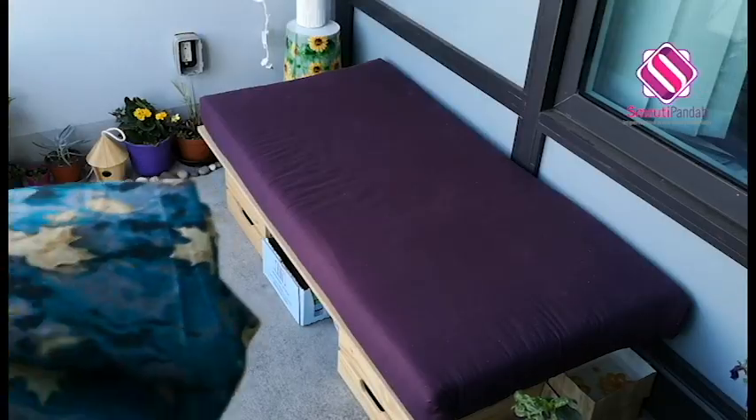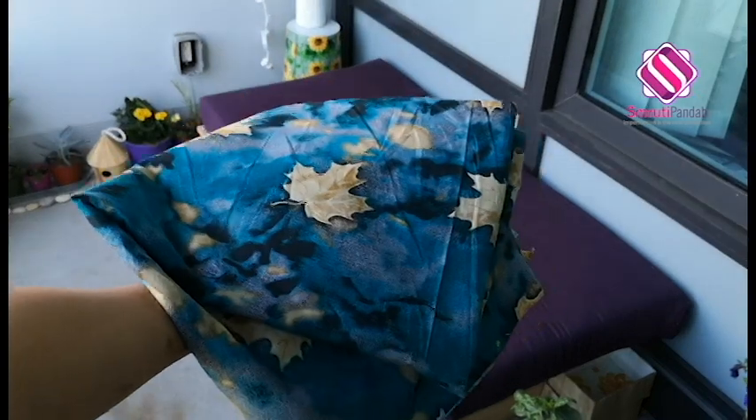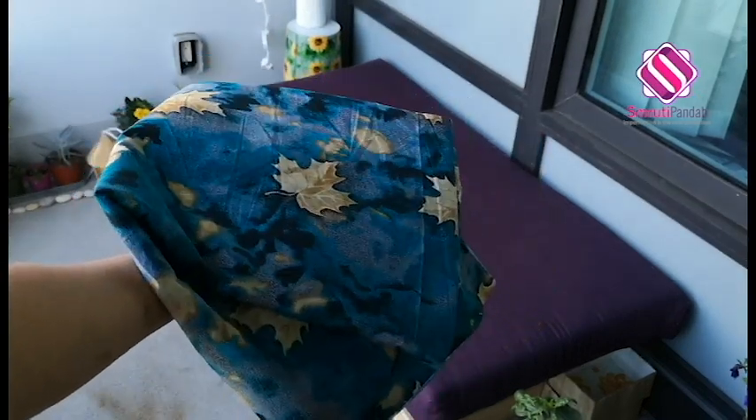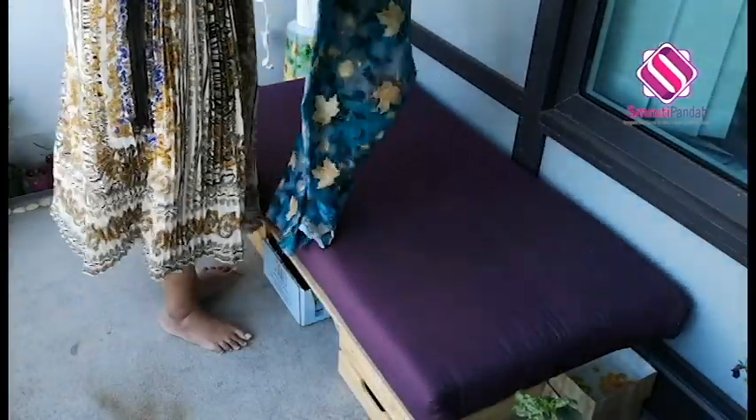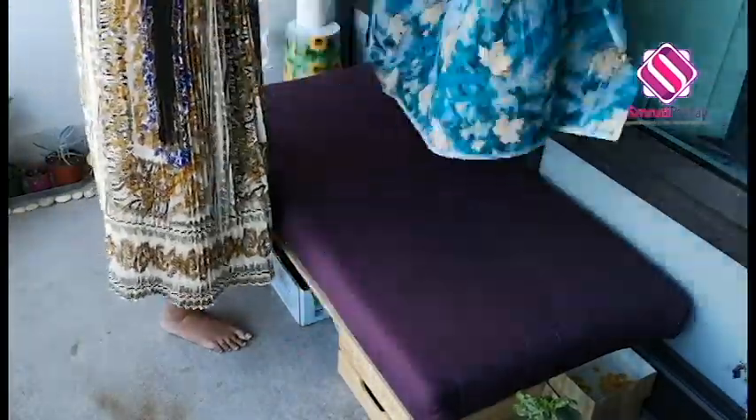Now let's add some color here. I have this piece of fabric — I will use it to cover the cushion. You have the flexibility here to change the fabric and make it look different each time.